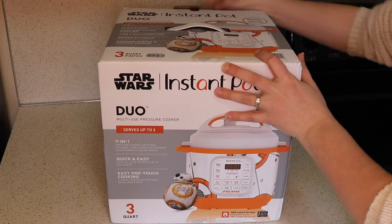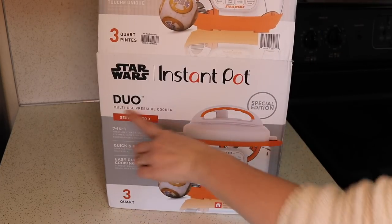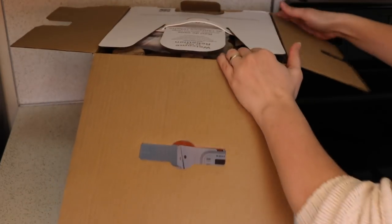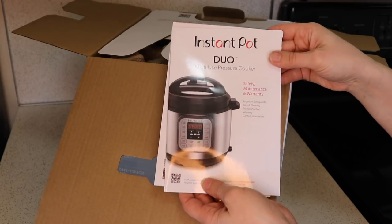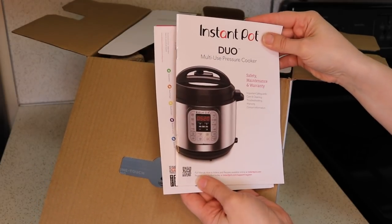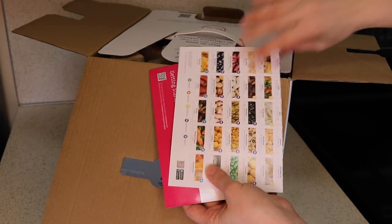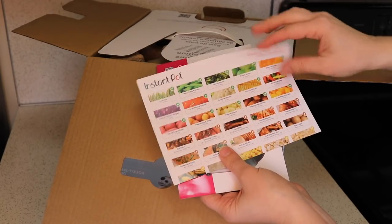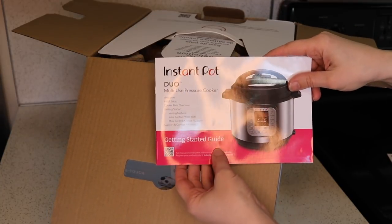Now let's get this thing unpacked. This is a Duo Series Instant Pot, so if you have an Instant Pot Duo, especially an Instant Pot Duo Mini, the controls are going to look very similar. They have the pressure cooker safety, maintenance, and warranty for the Duo Series, a cooking timetables for cooking at high pressure, as well as a getting started guide.